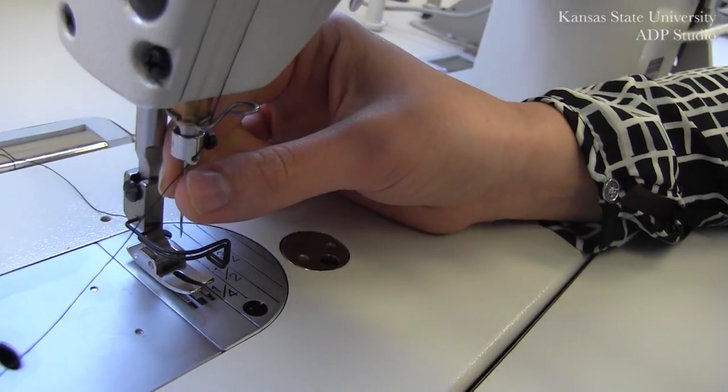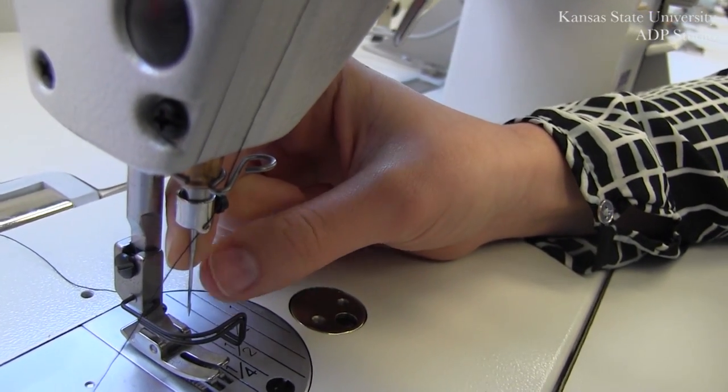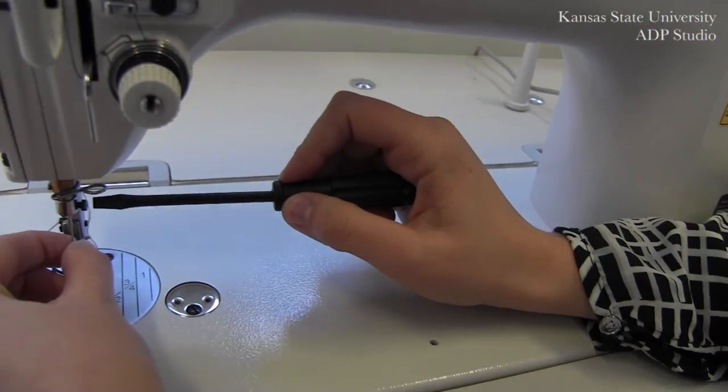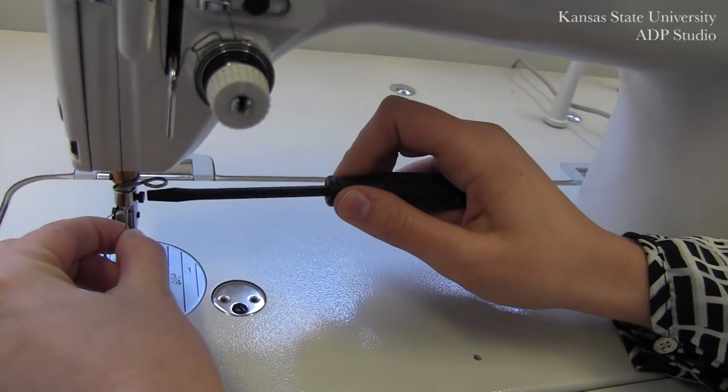From here, you are going to spin this needle so that the scarf is facing the inside. Using your screwdriver again, tighten your needle by turning to the right.